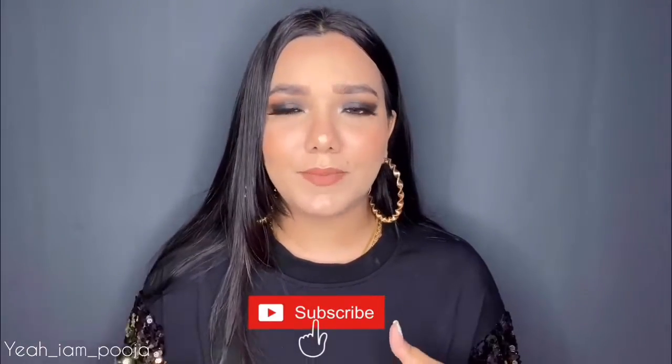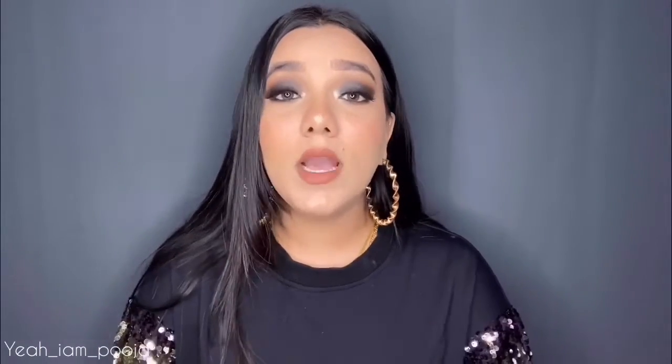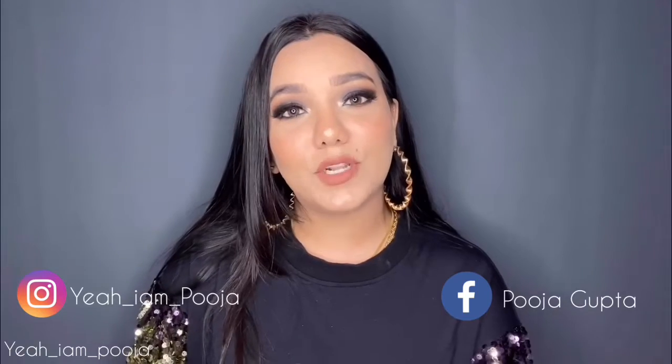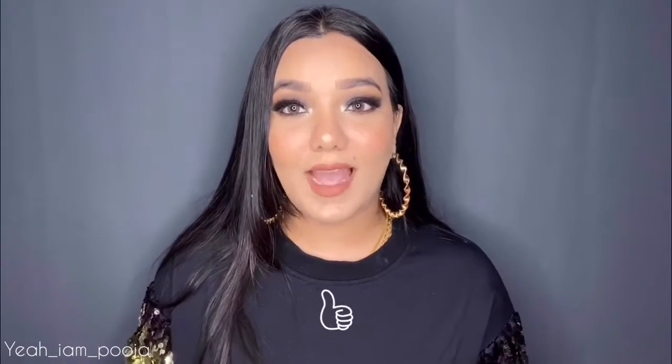Before jumping into the video, you know the drill — hit the red subscribe button and press the bell icon next to it to get notified whenever I upload a new video. You can even follow me on all of my social media like Instagram and Facebook. All of the product details and everything you will find in the description box — do check it out before leaving this video. You can even give this video a big thumbs up if you find it helpful and interesting.